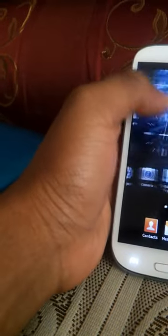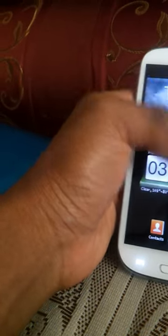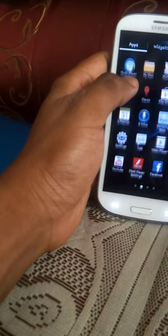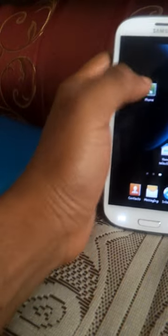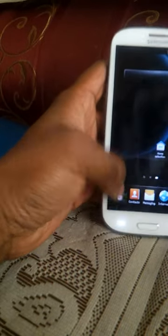I think I've removed one thing by mistake so I have to put it back. My phone icon is missing — I have to put it back on the dock. Here it goes — drag and drop it back here.